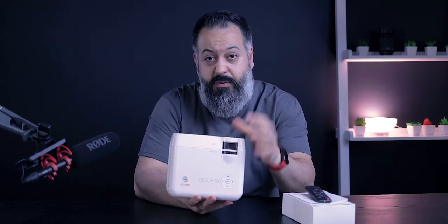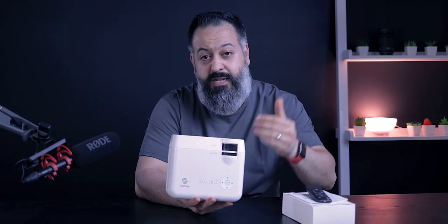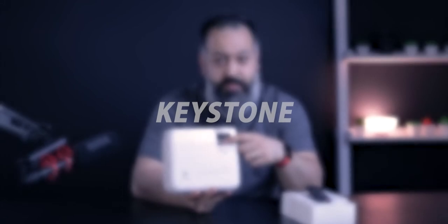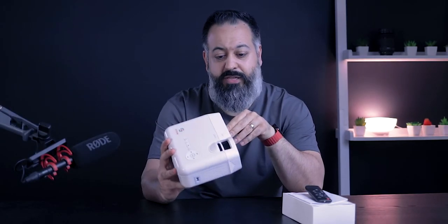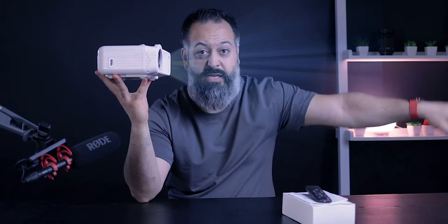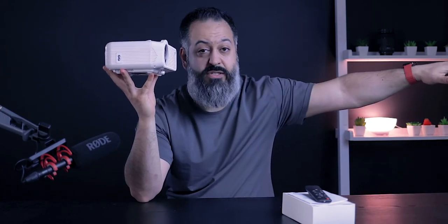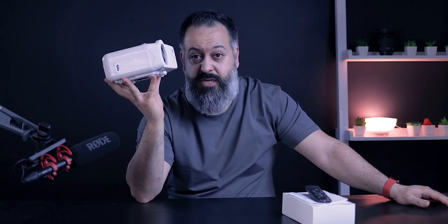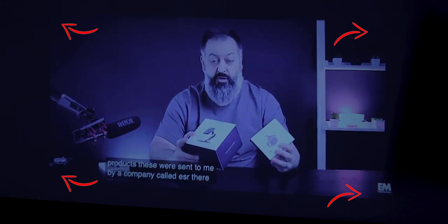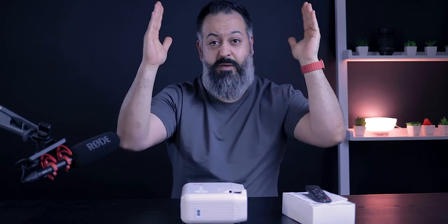The focus ring is straightforward — you dial it in and out to get the right focus distance and sharpest image. The keystone adjustment is where it gets interesting. When your projector is at a zero-degree angle projecting straight into a wall, you have a keystone adjustment of zero degrees. But the moment you project slightly higher or lower, the image becomes non-rectangular, and the keystone adjustment lets you bring those edges back to get a perfect rectangle.